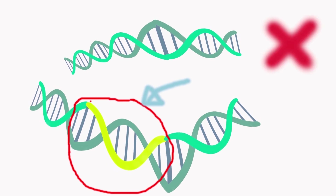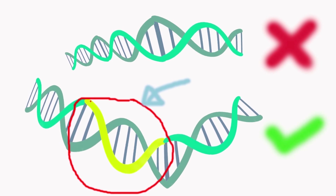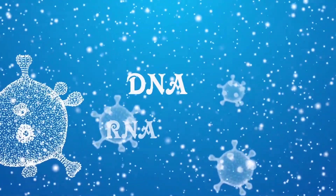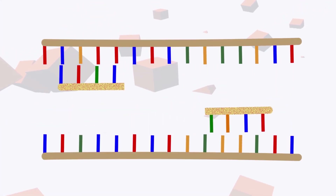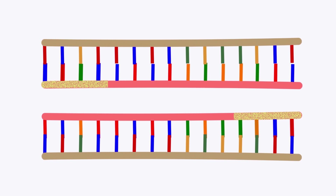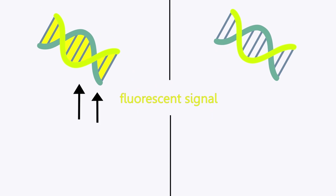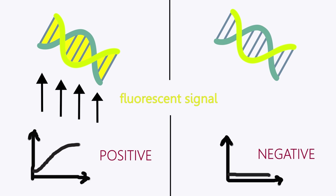If the sample doesn't have any viral RNA, the reaction terminates at this point. If it does, it continues. Reverse transcription is a very important step because PCR only amplifies DNA, not RNA. Primers are the building blocks of the new DNA strand, and among these primers there are ones carrying a fluorescent dye. When the DNA is amplifying, the fluorescent signal also grows. This means the test is positive. If it doesn't show any change in fluorescence, the test is negative.